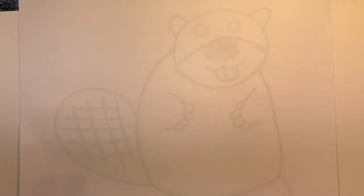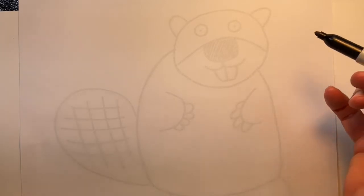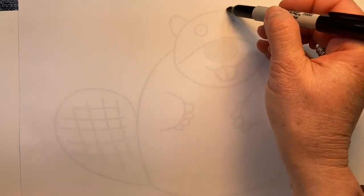We're drawing a beaver. I'm tracing on top of a beaver I've already drawn just so I can go a little more quickly, and I'm going to start first with his head.